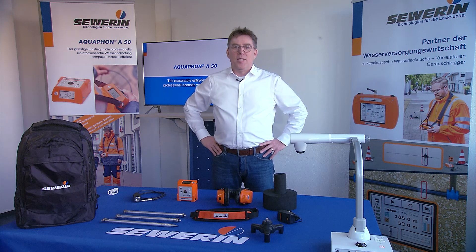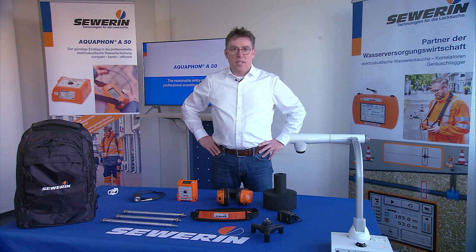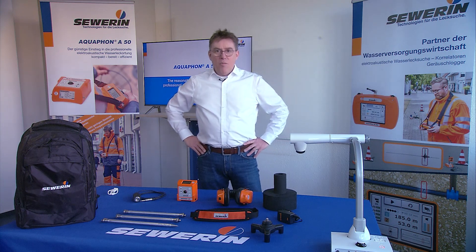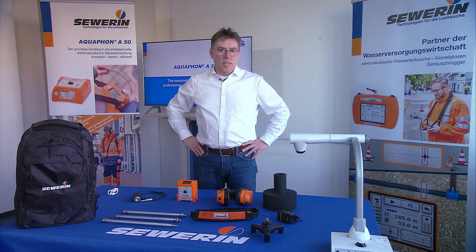Hello and welcome to this video. My name is Luzernschemeier and today I would like to talk about the Aquafone A50. The Aquafone A50 marks the entry level to professional acoustic water leak detection.